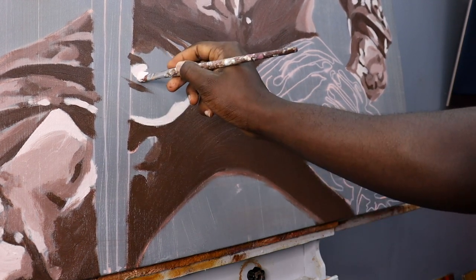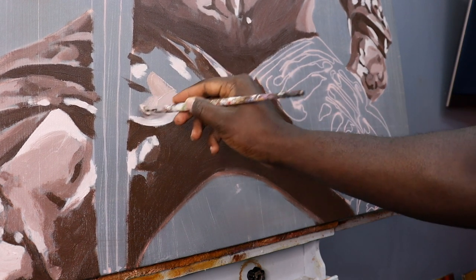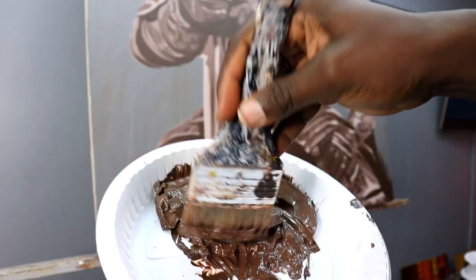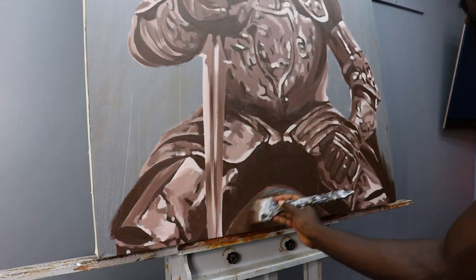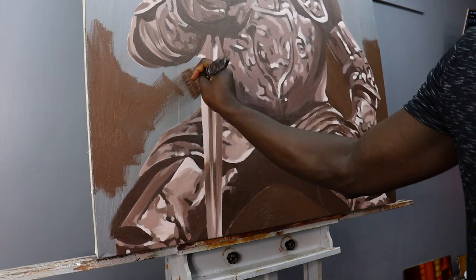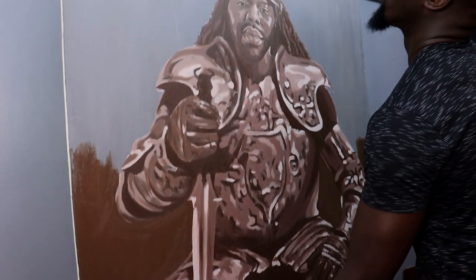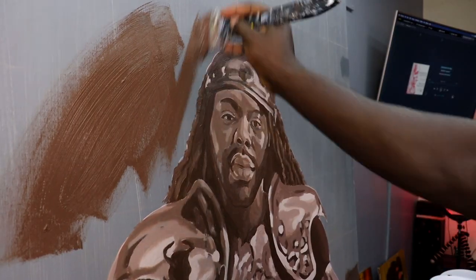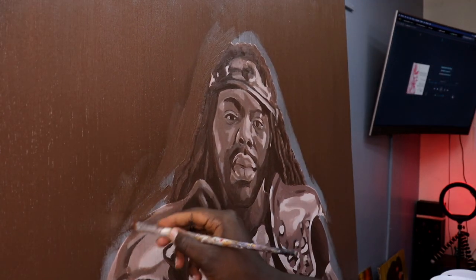One thing about acrylics though is that their fast drying times, even though they're an advantage on canvas in that they won't keep me waiting long before I can paint the next layer, on the palette they're something of an annoyance. Unless you can find a way to cover your palette so the paint doesn't dry quickly, you're going to have to keep mixing the same colors over and over again at least every hour or so. So it's the other edge of that sword — no pun intended — but the upside definitely outweighs that little annoyance.